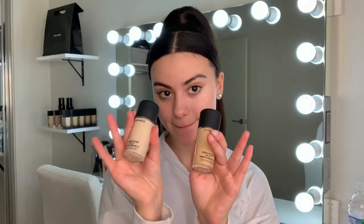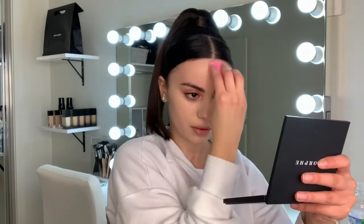Then taking my MAC Studio Fix Foundation with the Beauty Blender, making sure I really blend that into my skin, really get up into my hairline, and blend it in so it leaves a seamless, smooth finish.